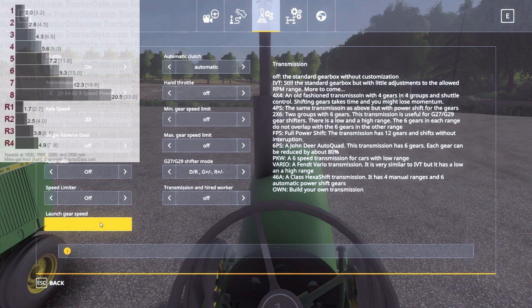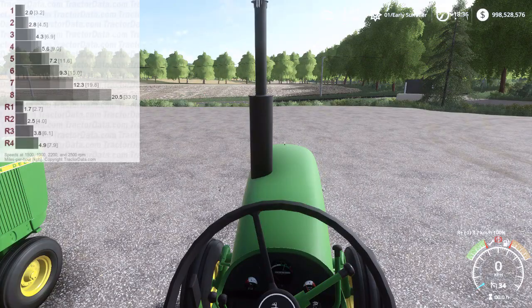I believe this is another one where you have to start in first gear, so we'll set that to 1. Automatic clutch is set to automatic, and then down here, if you had a shifter, you want it set to DR, G+, R+. And let's go take this thing for a spin around the block.